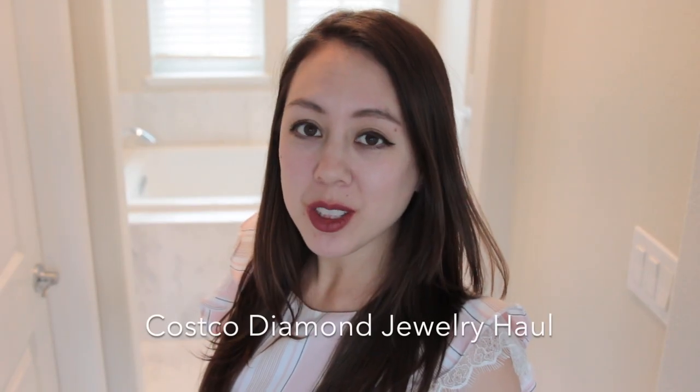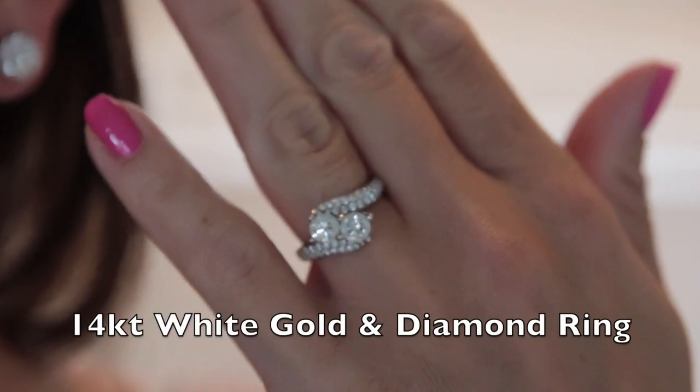Today's video is a review of my Costco diamond jewelry. I have three pieces to share: the first being my engagement ring, which I actually did a video on previously, as well as two pairs of earrings.